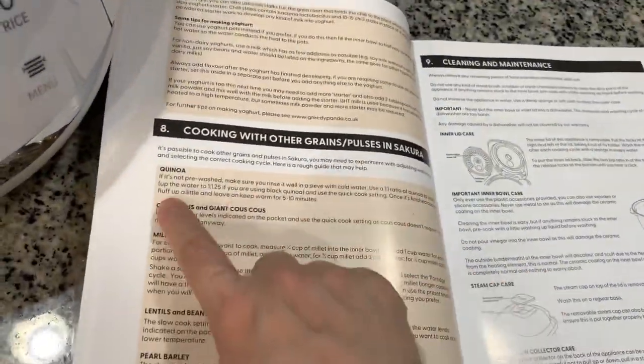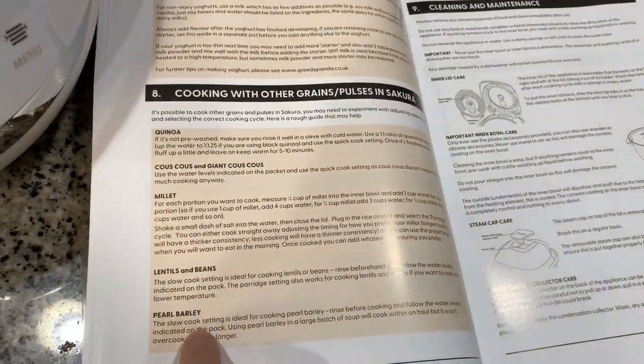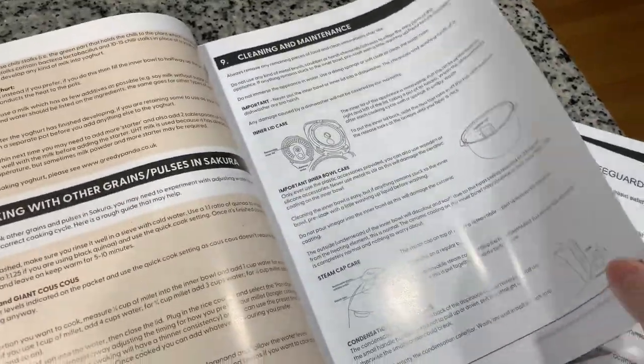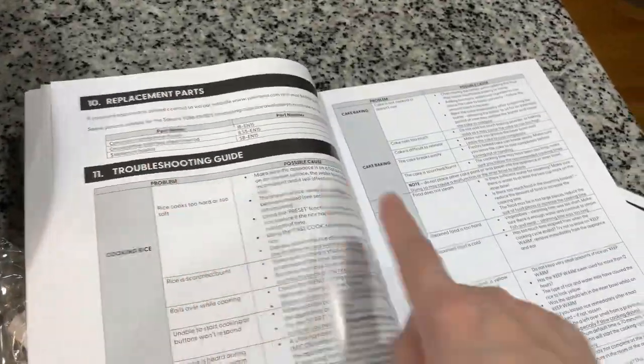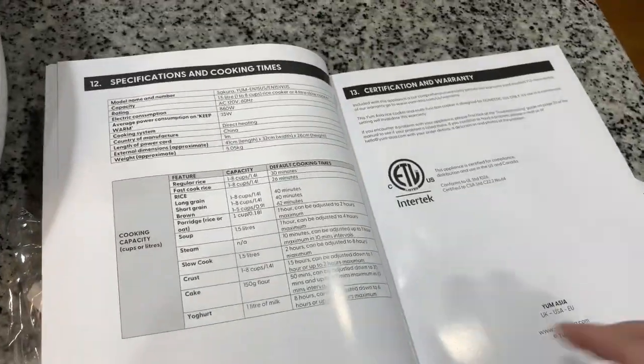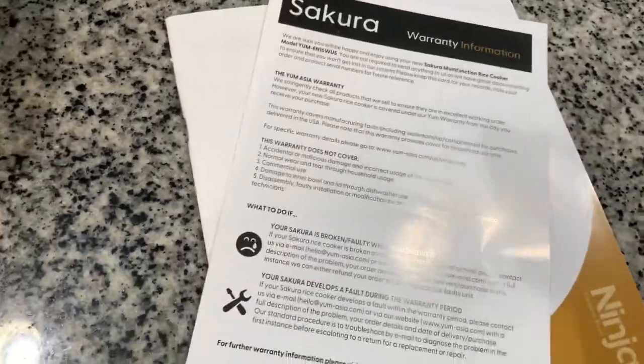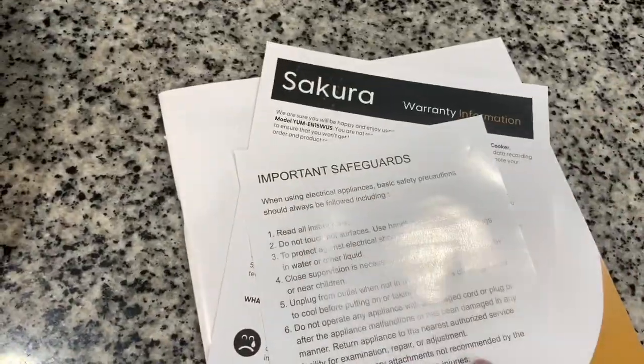What I like about their manual is that they have some recipes included — how to bake cakes, make yogurt, and cooking instructions for different grains, as well as how to clean and maintain the rice cooker. It also has warranty information and important safeguards to read before using it.